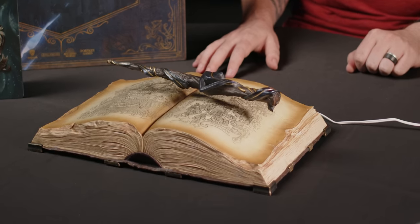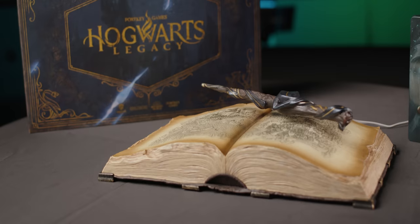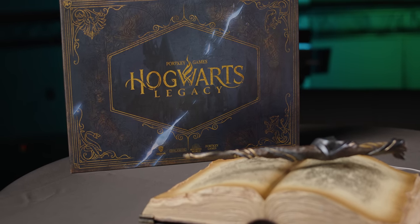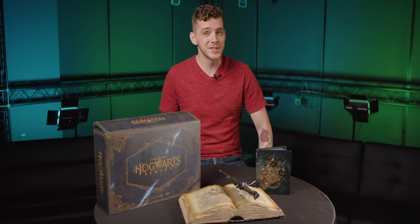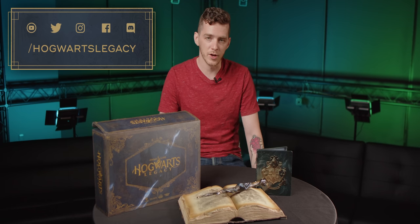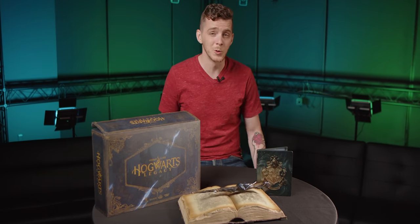I need this on my bookshelf. And that's the Hogwarts Legacy Collector's Edition — it is truly magical, even if we use a little bit of science to make it that way. It's really awesome to be able to present this to you guys finally. If you want to make sure you don't miss out on future Hogwarts Legacy announcements, make sure to follow us on our social media channels. You can also follow Avalanche Software on all of our social media channels, and we'll be showing you a lot more cool stuff like this.